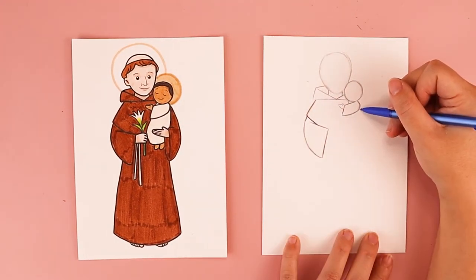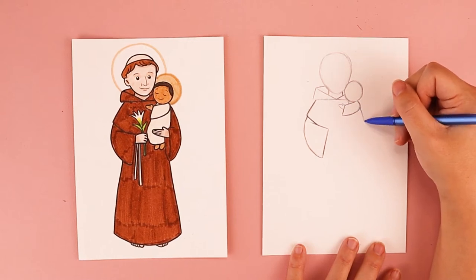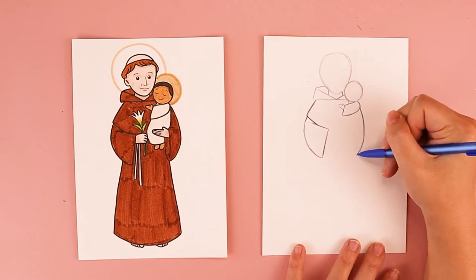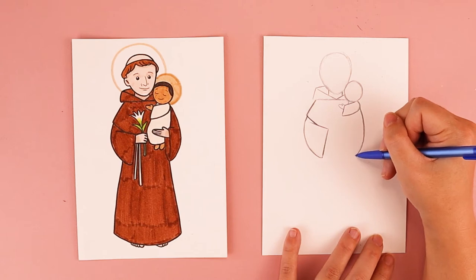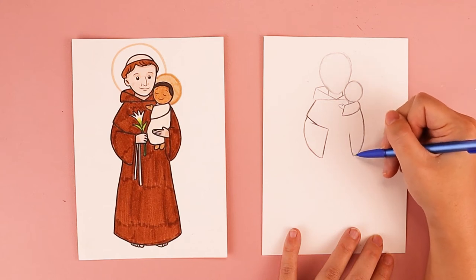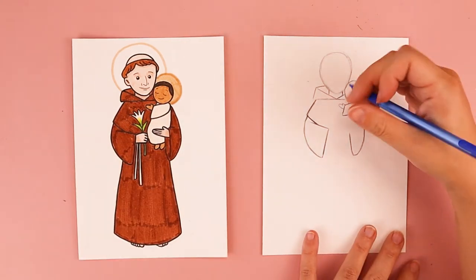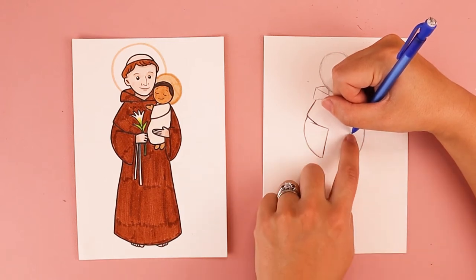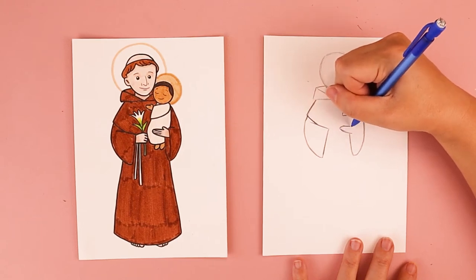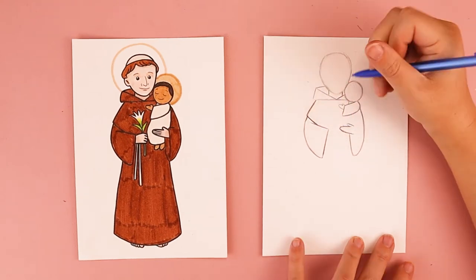I'm going to do a similar curve over on this side for this arm. So by baby Jesus's back, I'm going to do a slight curve that comes down and it matches the length of this sleeve, and I'm going to have it come up like this — that's creating this open part of his sleeve. We're going to start to put in one of St. Anthony's hands. At the top of the sleeve, I'm going to do a big curve for his big fingers and a little curve for his thumb, and that creates this mitten shape for his hand.